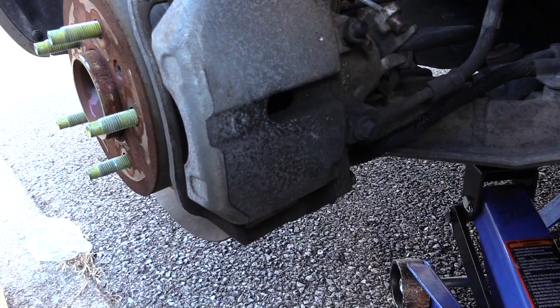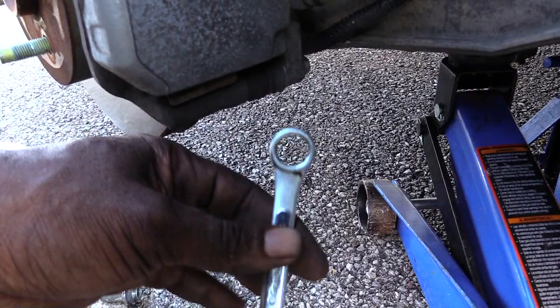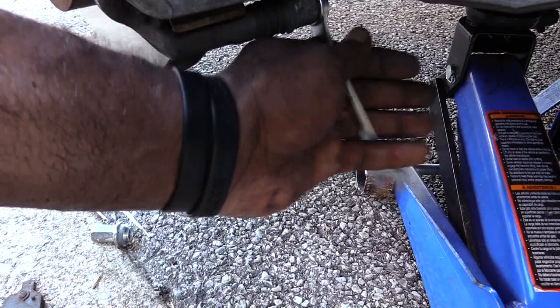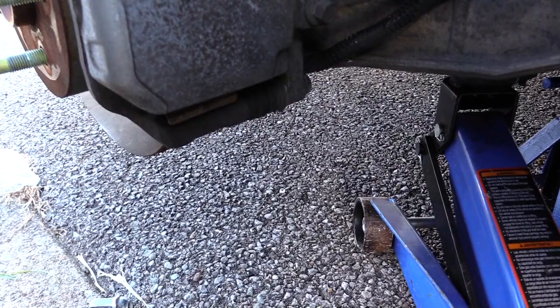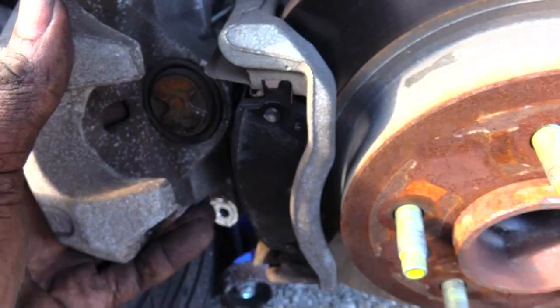Also, when doing the rear brake pads on this Buick Lucerne 2007, it's kind of hard to reach the bottom screw with a socket set unless you have a small one. What I did was use a size 14 wrench — that was easiest to get down there to take it off and put it back on. If you can't reach it with a socket, just grab a wrench and it should work fine.